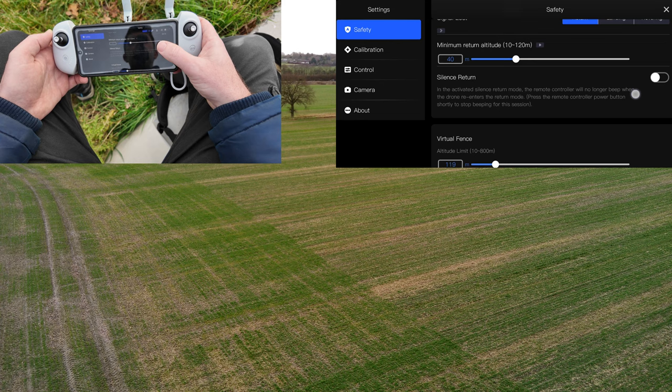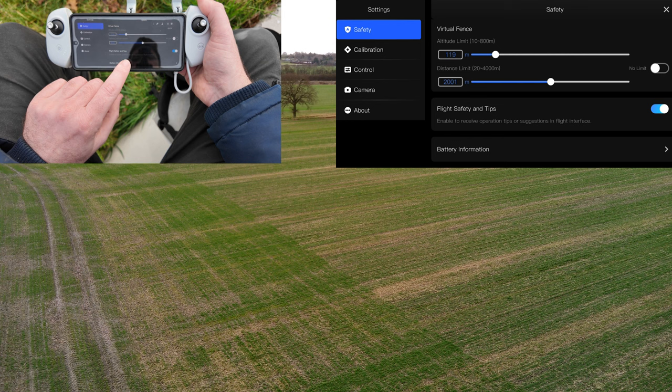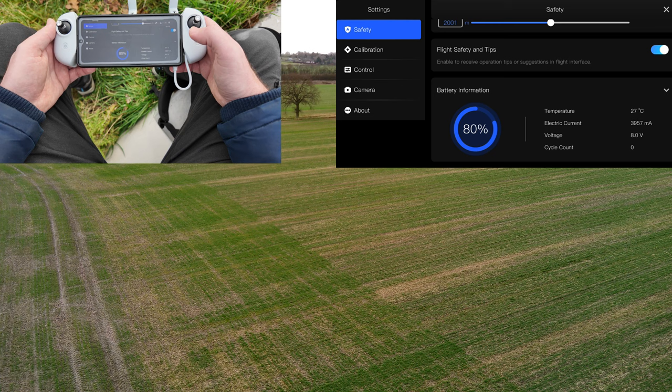I'll show you that now. You can set a virtual fence, altitude limit, and distance limit. You can enable flight safety tips and battery information. Let's have a quick look at that — you've got 80% battery, currently using 4000 milliamp hours, battery temperature, and the cycle count.